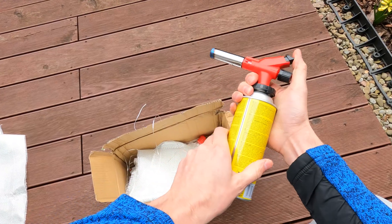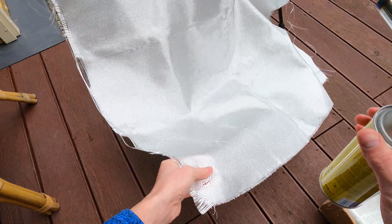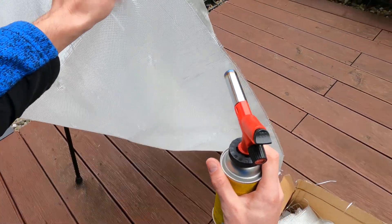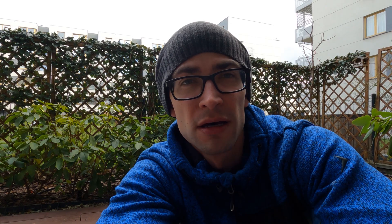The very first thing we need to do is to burn out wax from the fiberglass, and we'll be using a gas torch for this. We have finished this step, so now we can cut it into pieces together with the carbon fiber and start the resining process.